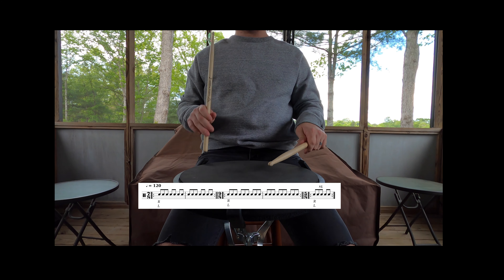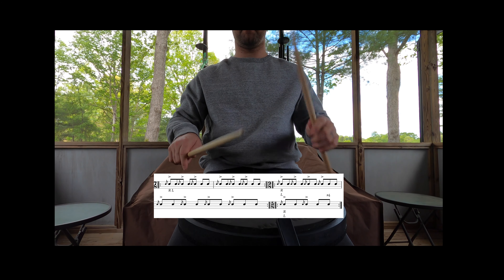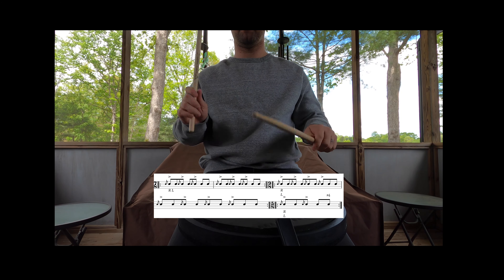Now the second part of this exercise, I played a little faster, and I incorporated diddles on beats 1, 3, and 5 for the 7/8 bar; 1, 3, 5, and 7 for the 9/8 bar; and 1 and 3 for the 5/8 bar.